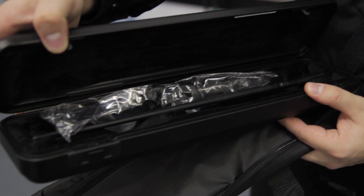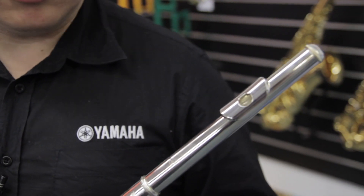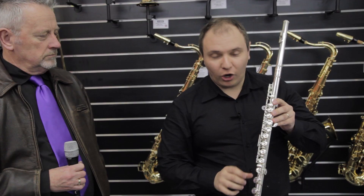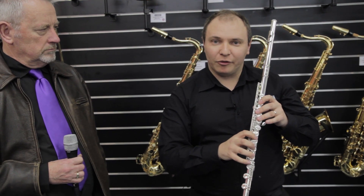The Yamaha Student Flute is a nickel silver body with silver plating and it's a closed hole flute, meaning it's easy to play for students when they're learning the technique of flute.